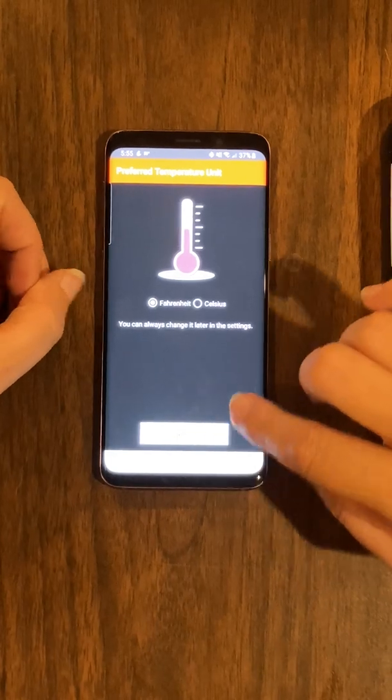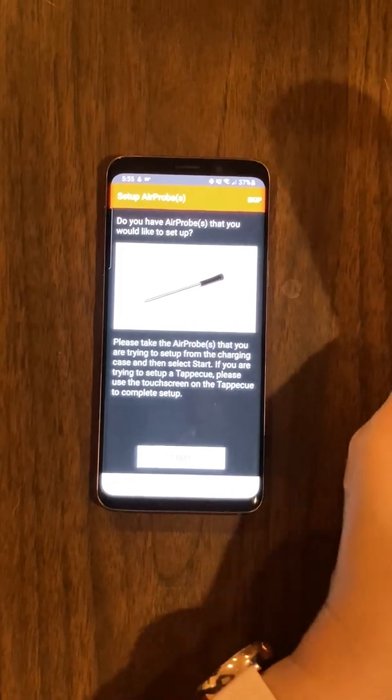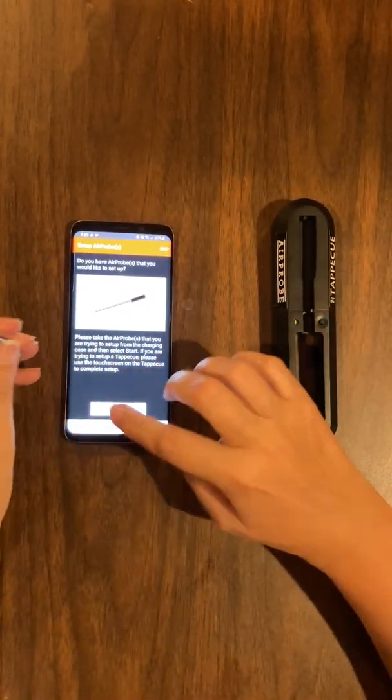You'll choose your temperature unit — I'm going to go with Fahrenheit. At this point, it's going to ask you to take your probe out of the charger, and then we're going to locate them.